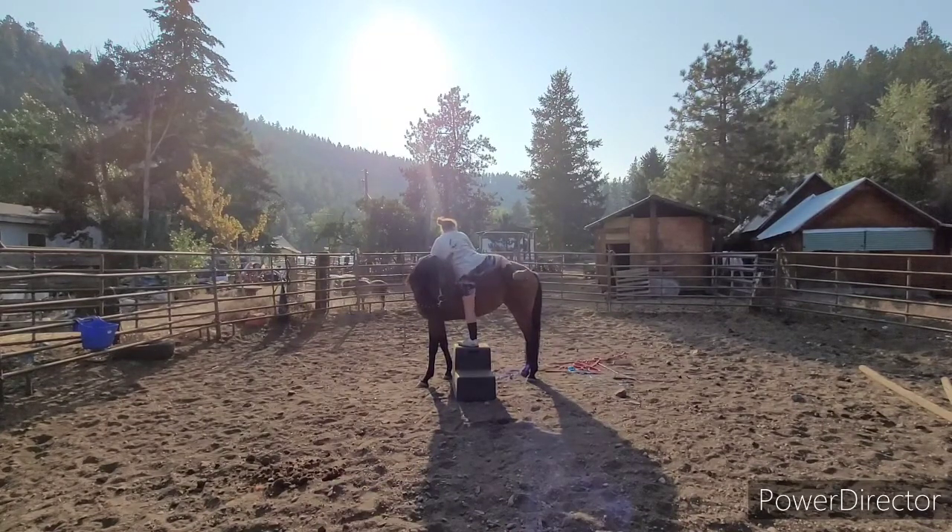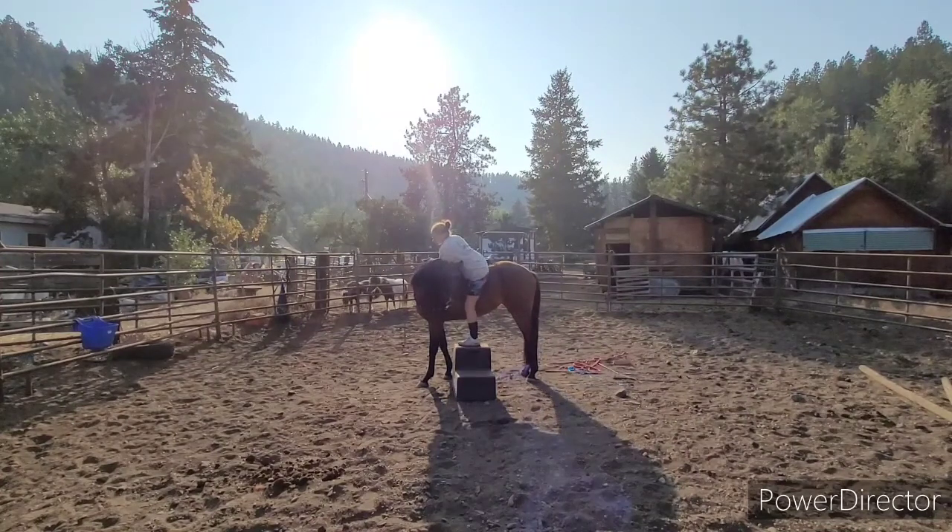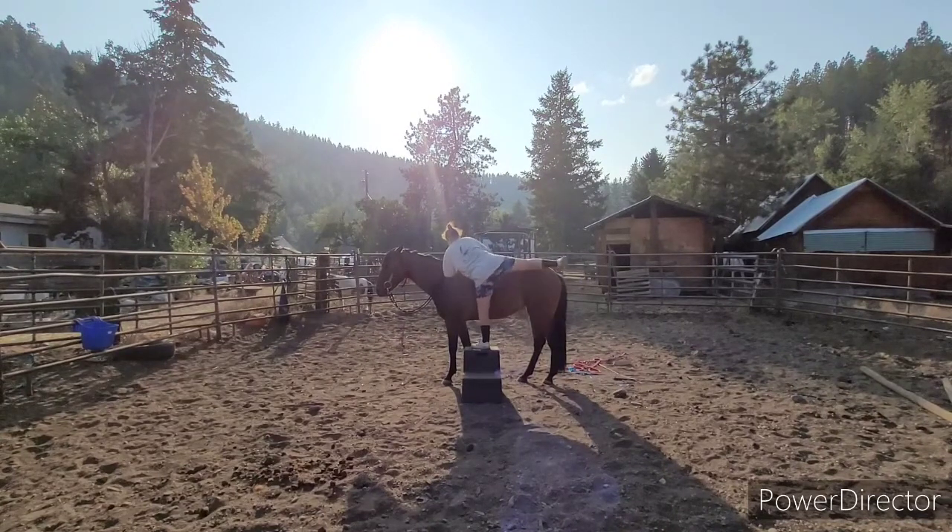I didn't move her off or flex her to the other side for this specific reason — she doesn't flex that well. So if something were to happen, which I highly doubt, worst case scenario I'm going to have a hard time getting her head back in. For the next few days I'm just going to be doing this and also practicing her flexing. I'm proud to say I did not even lunge her before this session.